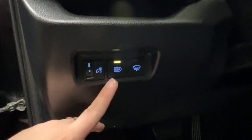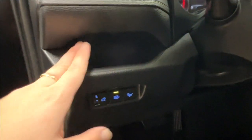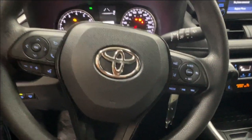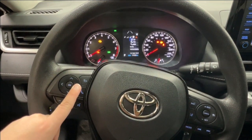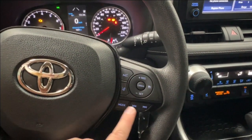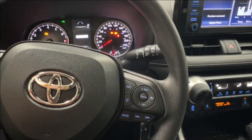Above that, you have controls for dash brightness, headlamps, and the defog for your rear windshield, as well as a nice little cubby space. On the driver's steering wheel, the left-hand side has controls for the dash display, hands-free communication, and volume control. On the right-hand side, you have your radio tune controls and adaptive cruise control, including sonar and lane departure.